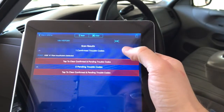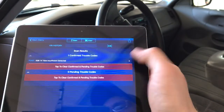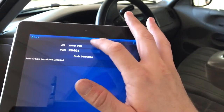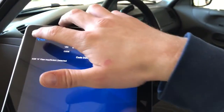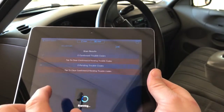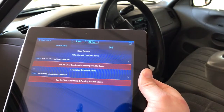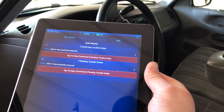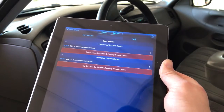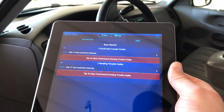We have one confirmed trouble code: P0401 — EGR flow insufficient detected. Click on the arrow over here and you can look up any code you want to type in. To clear the codes, click right here — it's going to scan again and clear the code, turning that check engine light off. If you have a problem that needs attention, the check engine light will come back on, but you can use this to clear your check engine light.